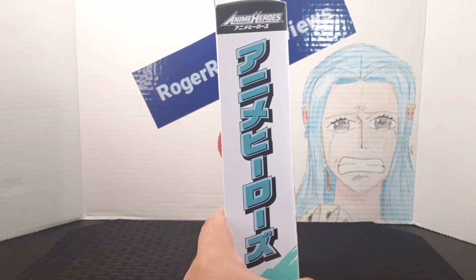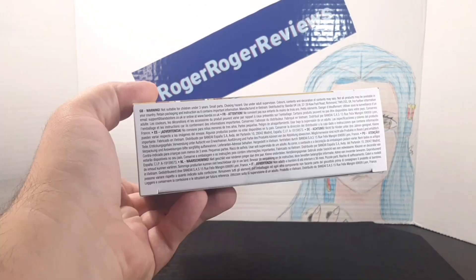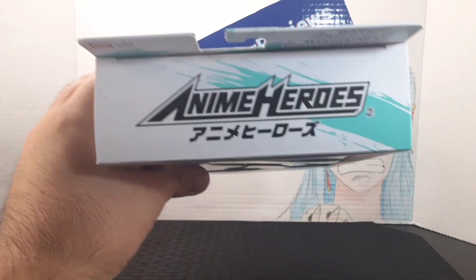Here on the bottom, you get a bunch of little warnings. And here on the side, you get the Anime Heroes logo in Japanese. Here's the bottom of the box with a bunch of little warnings. And finally on top, you get the Anime Heroes logo right here.